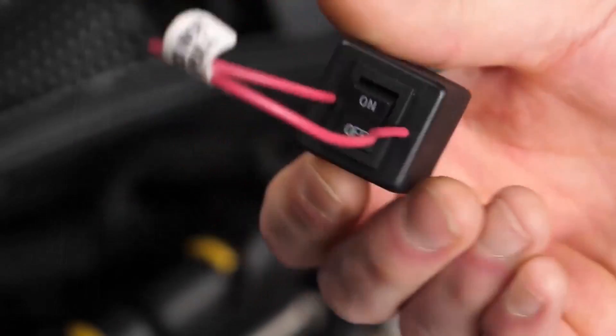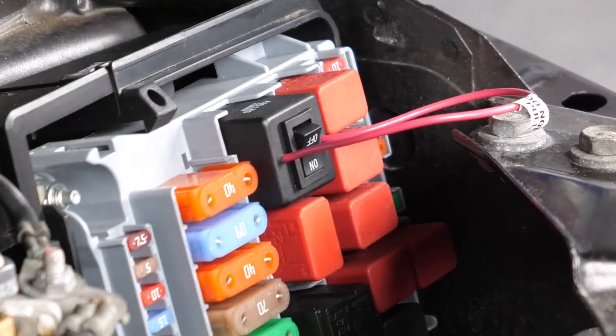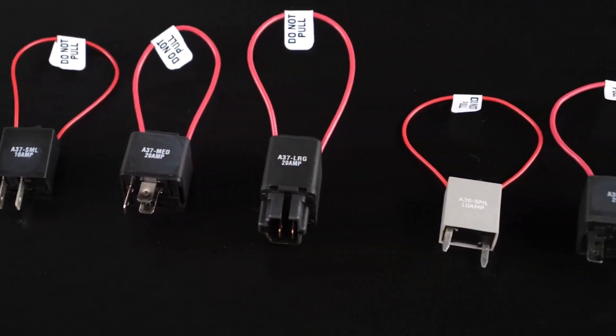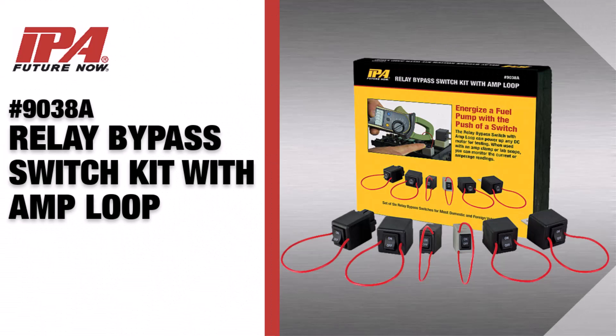On-off switches allow control of relay circuits independent of key-on-key-off systems. Simplify fuel injection testing, automotive, and 12V DC motors with the push of a switch using the 9038A Relay Bypass Switch Kit with Amp Loop.